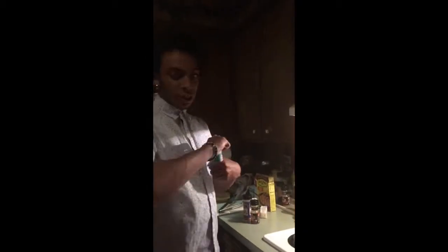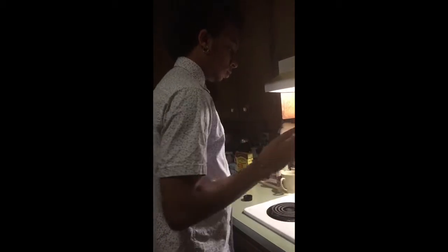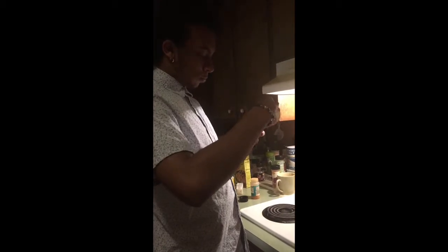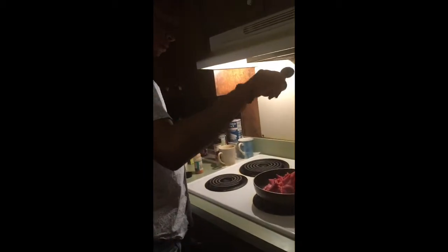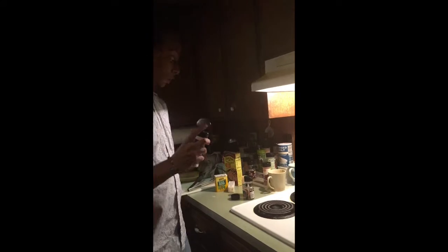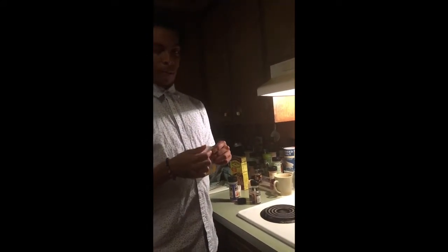All right, so now since we got it on there we gotta put the seasonings on. We got season salt, we got some brown sugar bourbon, we got some steak seasoning — that's a lot — and we got paprika.